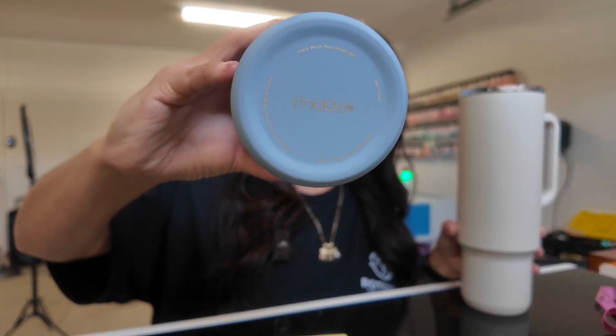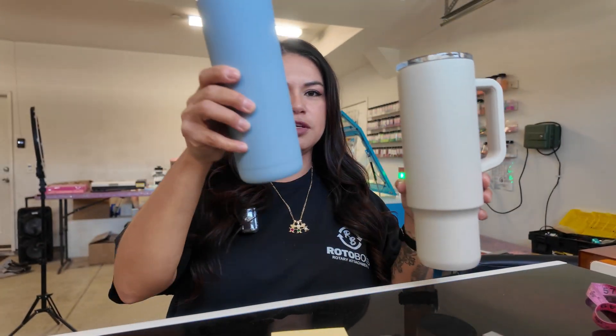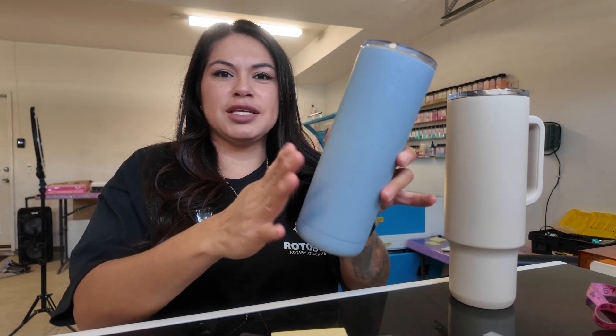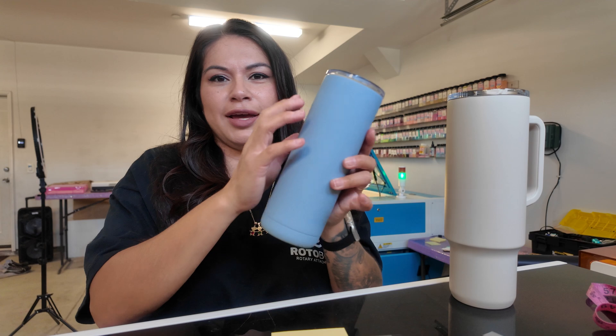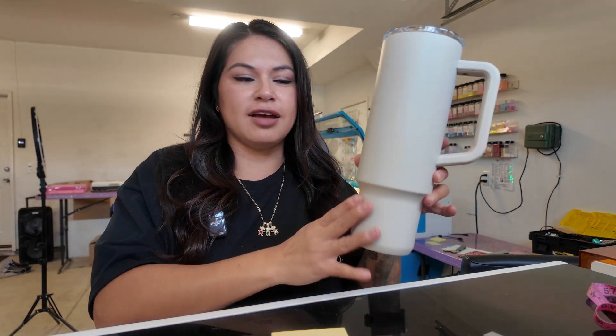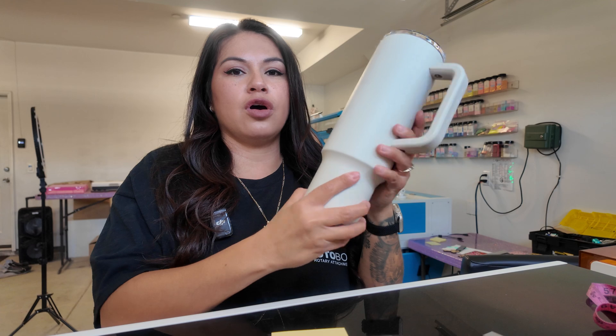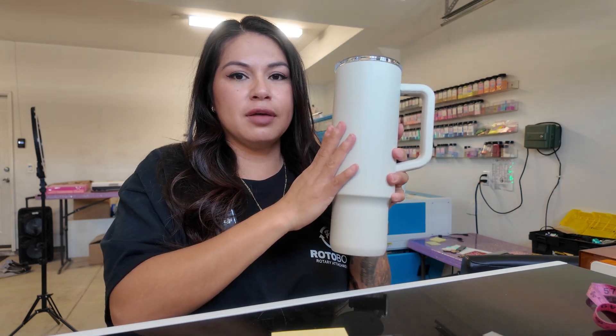These are the cups we're going to be using today. They're from Save a Cup and they're the Mars brand. This one is a 20 ounce Maker — it has a matte soft touch finish. This one is a 40 ounce Recharge, one of their newer 40 ounce styles. I like this one better; it looks more edgy, it fits in your cup holder.